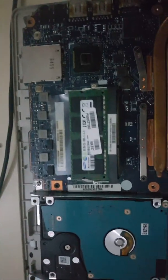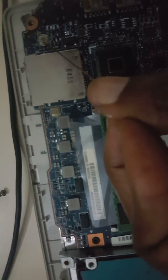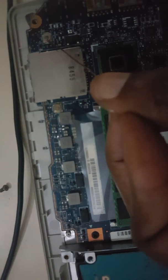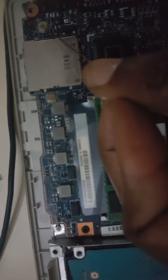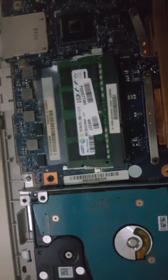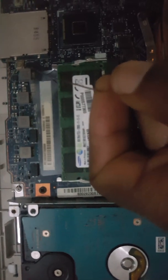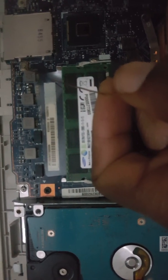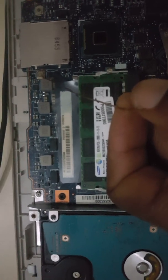Moving closer to this region here — accessing the reset button from the outside with this wire, I discovered that I was actually accessing this button here. So if you use the wire from the outside you are going to hit this button, which is what a lot of people have found to be the solution. But for some reasons it did not work for me. I noticed there is one other button beside it which is not accessible from the outside through the hole.